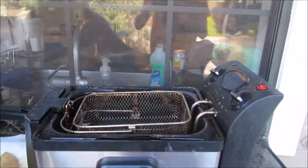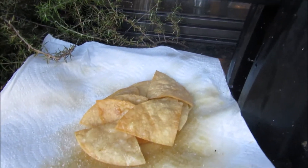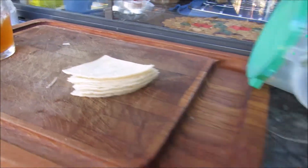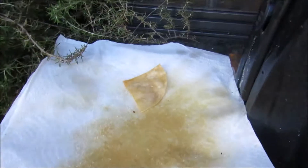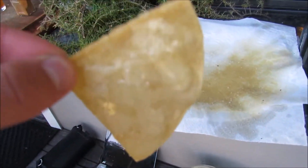Now I have like 20 videos of that — the tortilla and then that. We went from this to this in like two seconds. I'm making history right here. We got oils dripping right off.